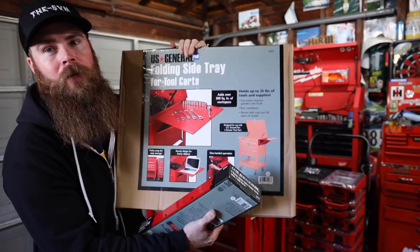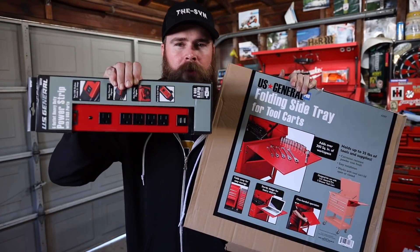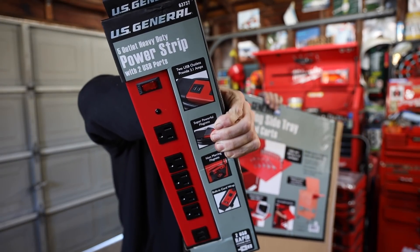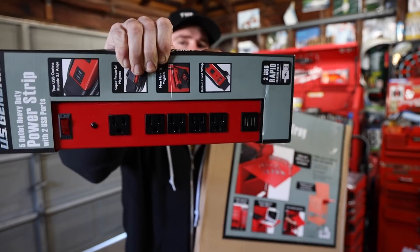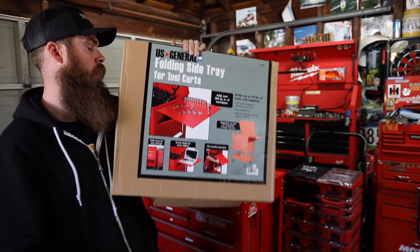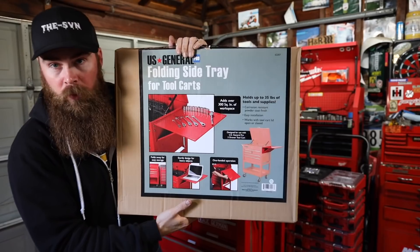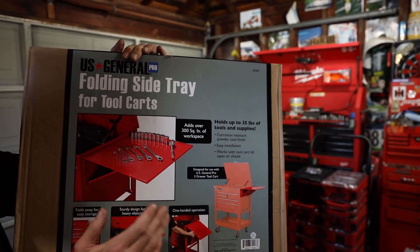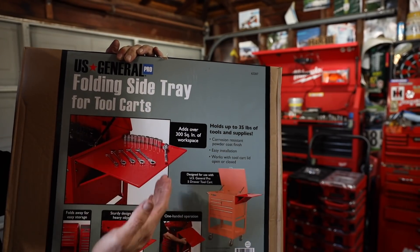What's up guys, welcome to Blake's Garage. Today we got two new accessories from Harbor Freight and Tool: this new five outlet heavy-duty power strip with two USB ports, and this is a new item to modify your five drawer cart or really any tool cart in the garage. This one specific to the tool cart is a folding side tray for tools.